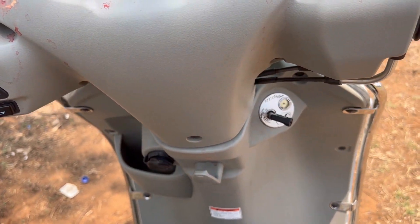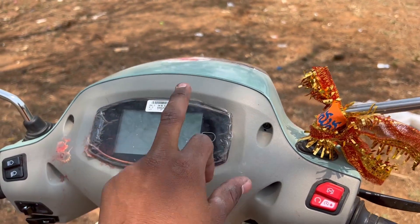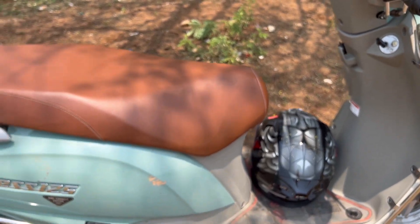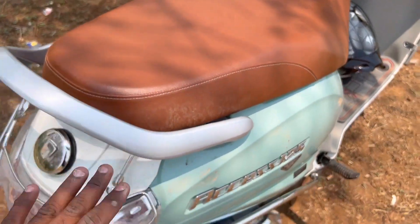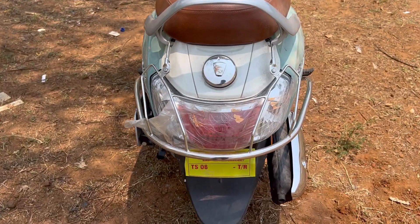The color here is a light green and dark green combination. We also have seat cushioning for comfort.